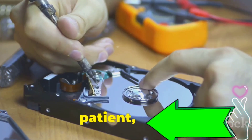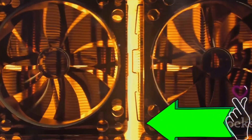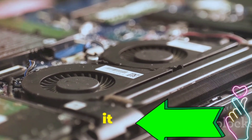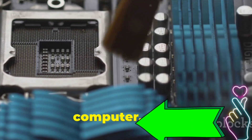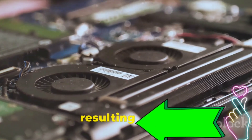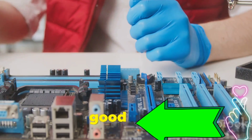Now let's move on to our first problem: the sluggish computer. One of the most common culprits behind a sluggish computer is overheating, and the main reason for overheating? Dust. Over time, dust accumulates inside your computer, clogging fans and preventing proper airflow. This leads to components getting hotter than they should, resulting in performance drops and even crashes. The solution? A good old-fashioned cleaning.